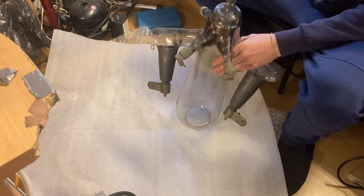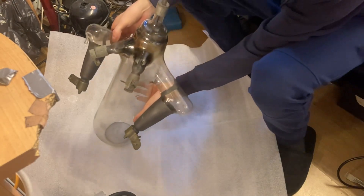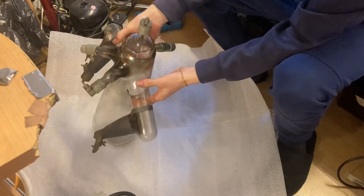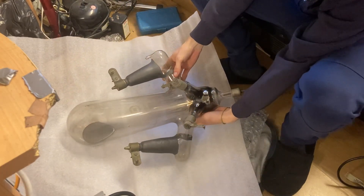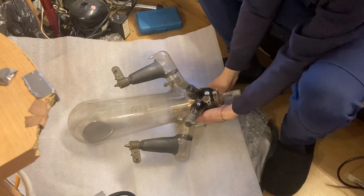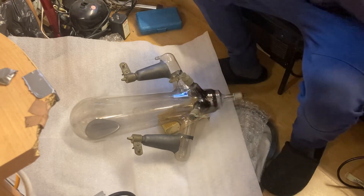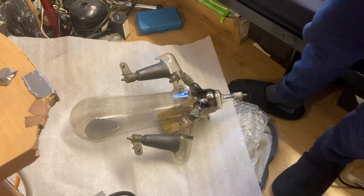Right, that is looking good. Let's lie that down — we've got to be careful of that. We don't want to break that, so very carefully we'll lay that down. That took quite a lot longer than I was hoping it would, but we got it unpacked.